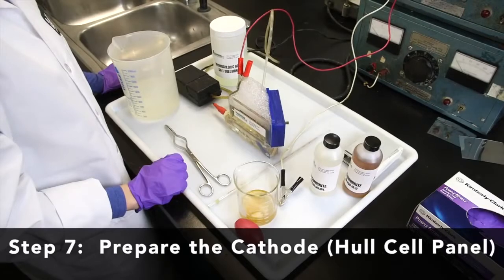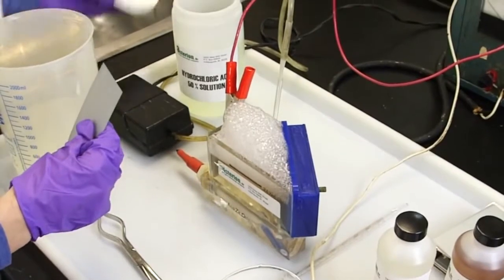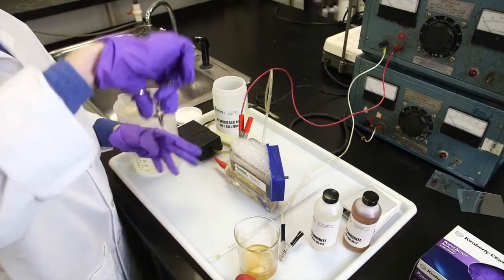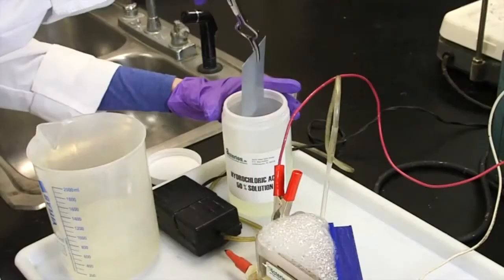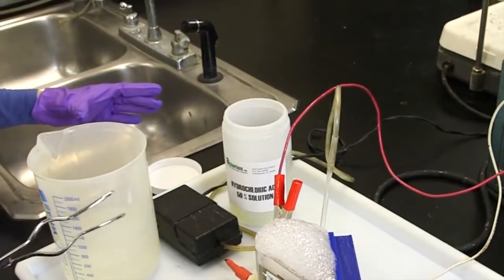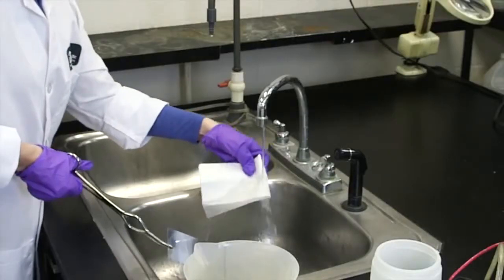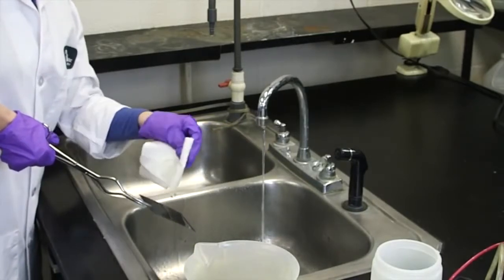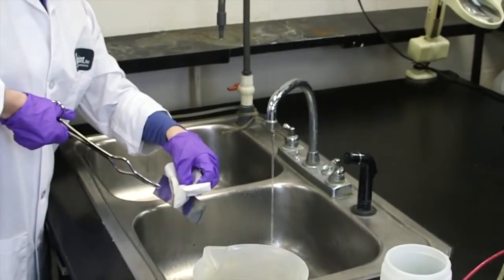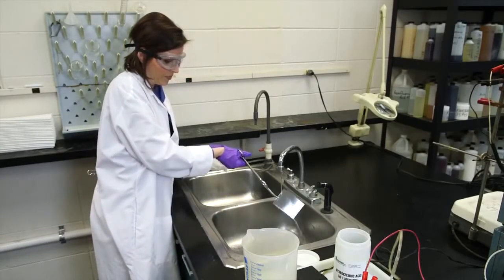Now prepare the cathode or Hull cell panel. For the zinc Hull cell, we are using a zinc-coated panel. Wear rubber gloves and use lab tongs for safe handling and to prevent contaminating the panel. Immerse the zinc-plated steel panel in a 50% by-volume hydrochloric acid solution to strip off the zinc plating. Place the panel under cool running water and wipe the surface with a wet cotton cloth or wet paper towel to ensure cleanliness. This will remove small particles from the surface that can interfere with the evaluation of the deposit. Rinse again with cold water until you see a water-break-free surface.